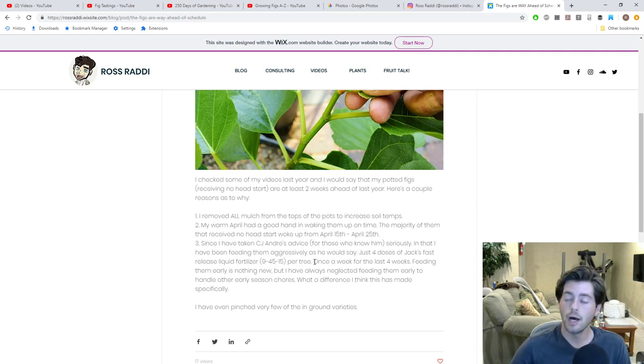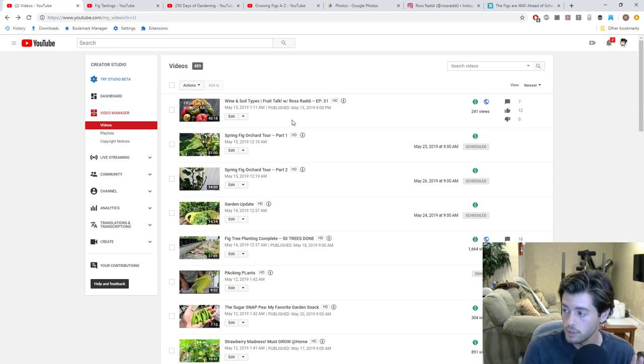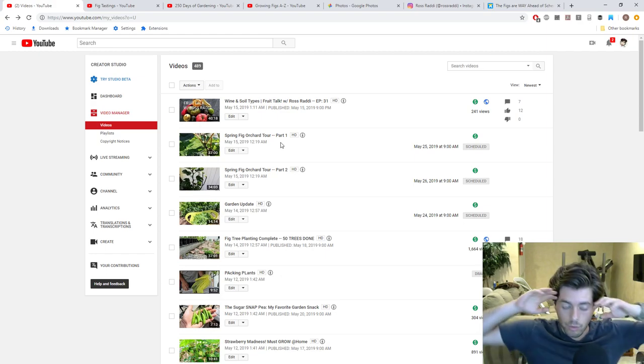That combined with the heat and the early start has really put these trees in a very beneficial position. Looking back at old videos from this time last year, we're at least two weeks ahead — maybe even three. I went around yesterday and pinched a lot of the trees. The varieties that came out with a normal wake-up period are now putting out at least six leaves apiece on each new limb.